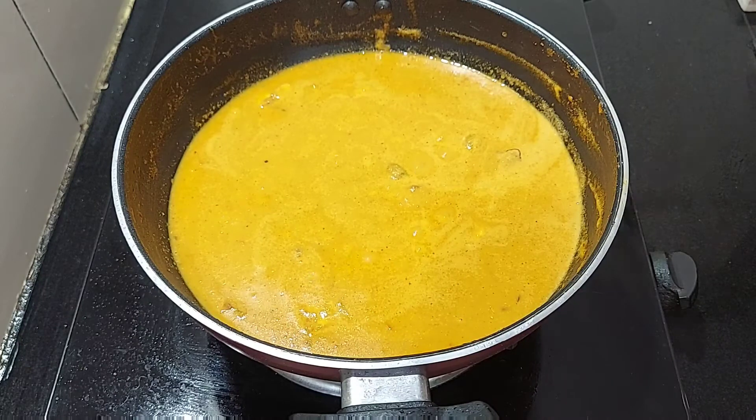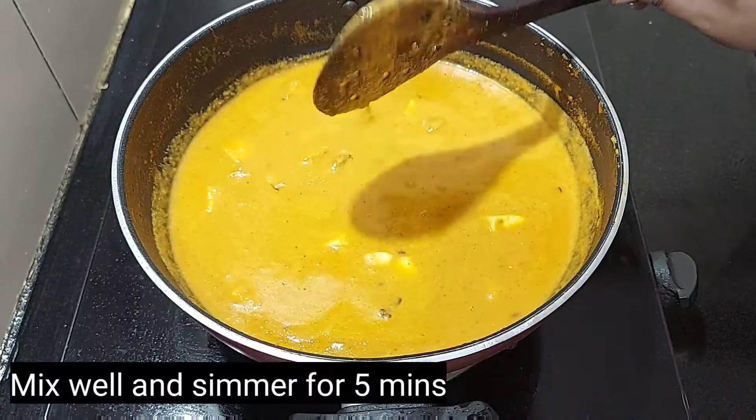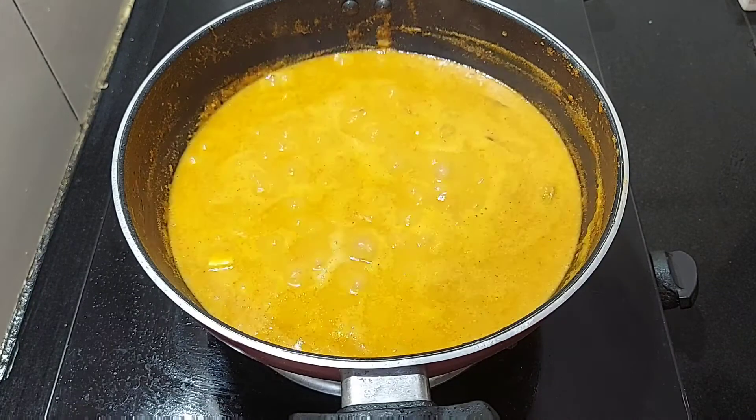Put the paneer in a bowl. Now we will cook it in a bowl. Take them for a few minutes. We will put the paneer in a bowl.